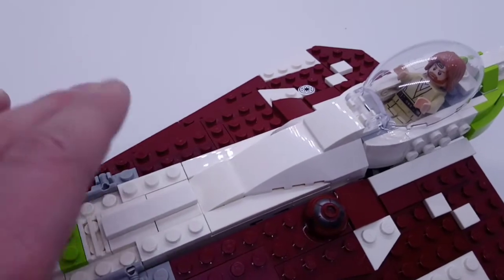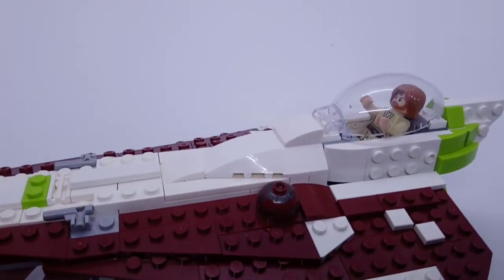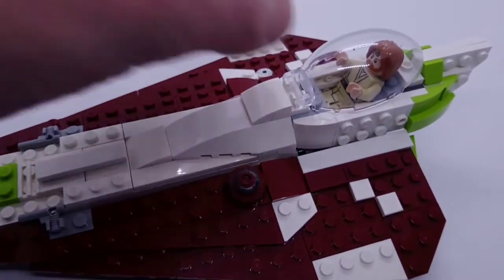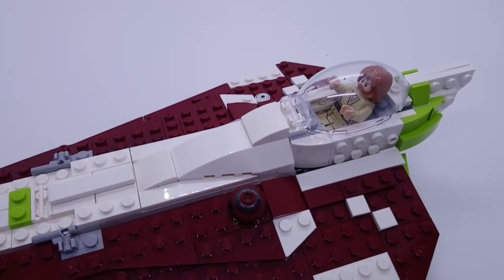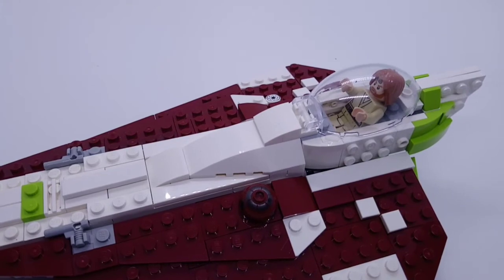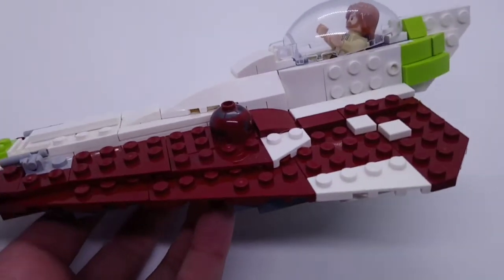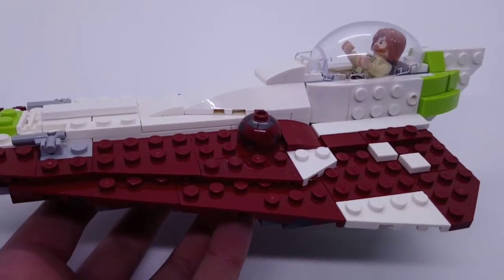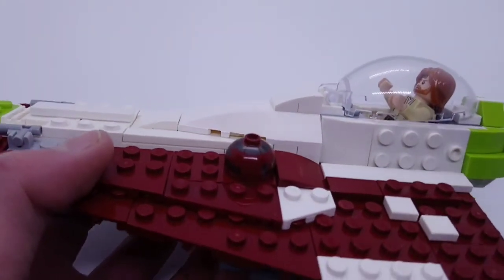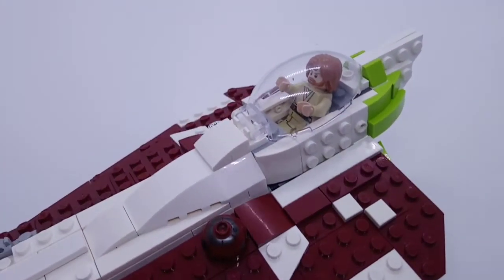Continuing on with the middle here, as you can see it does kind of slope up. Unfortunately I don't have the actual LEGO one to compare this to, but I'm pretty sure the LEGO set that came with the Hyperdrive ring - this part was just too bulky, so I made sure my MOC wasn't too bulky. I think it's replicated really well here. And then of course you have the cockpit.